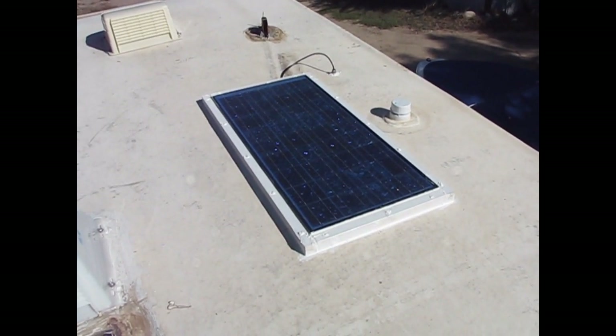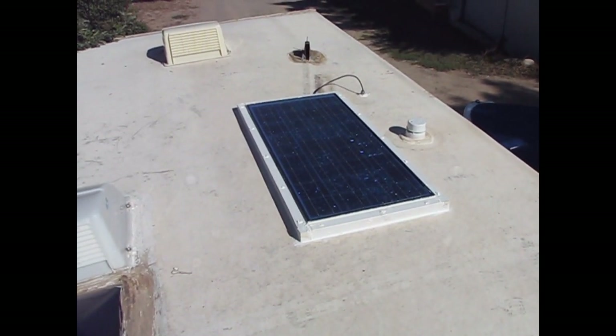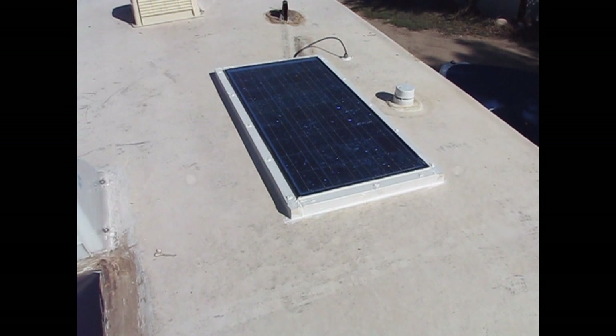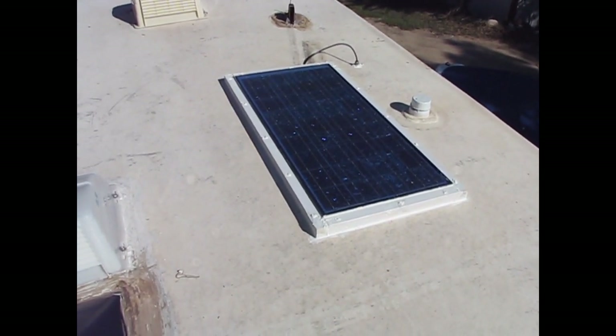Now, since my solar panel isn't aimed directly at the sun, I'm certainly not going to get maximum output, so maybe I'll get just say 60% output. That would be 3 amps. At 10 hours of sunshine, that would be 30 amp hours.